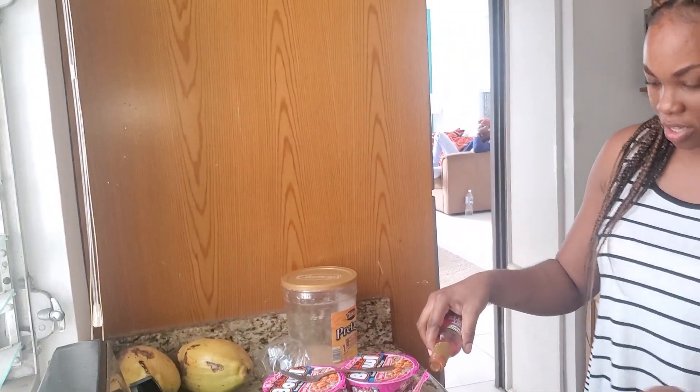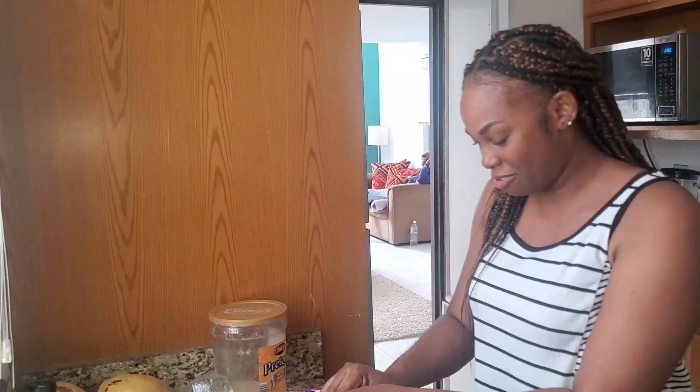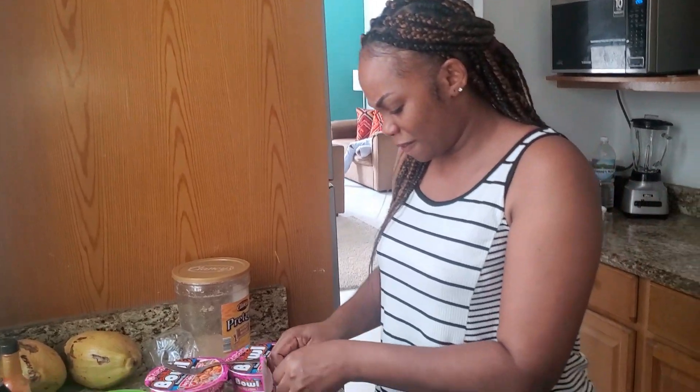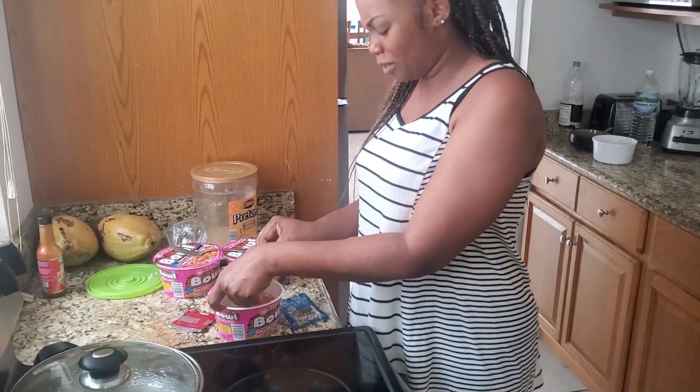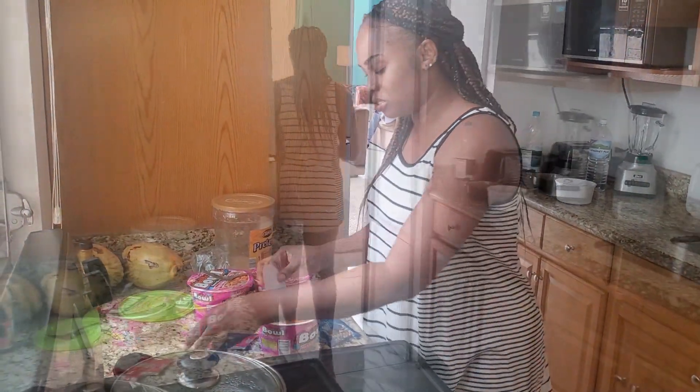Alright, guys, here we go. I'll pour it out, on top of it. You know what — see the necessary stuff. Jesus, the smell — it smells terrible.